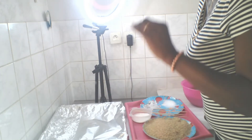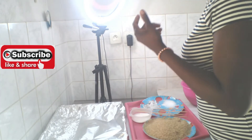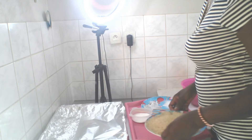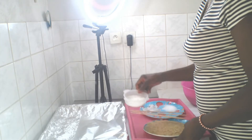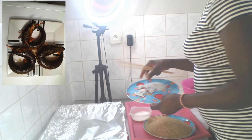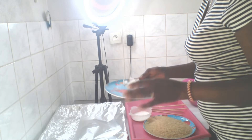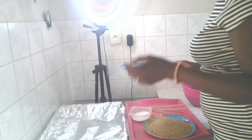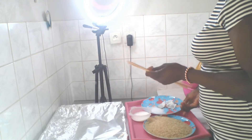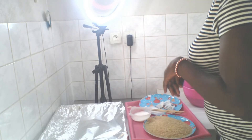We have the smoky meats. What we need to make this smoked fish: we need rice, we need sugar, we need tea of your choice — any tea of your choice — and we need sauce. This is the recipe I will be using.